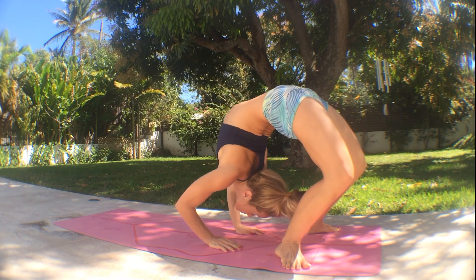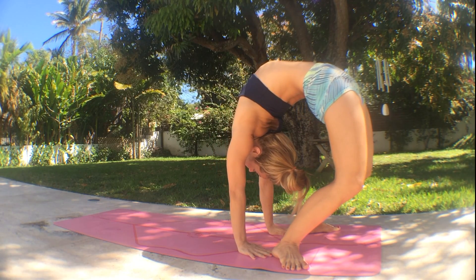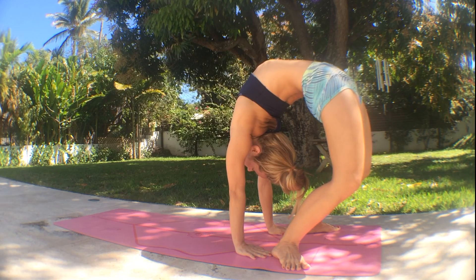Exhale, head down one more time, and inhale, straighten the arms, come all the way up. Send your hips more forward and engage your pelvic floor as you walk your hands in, and if possible, touch your fingertips towards your heels.